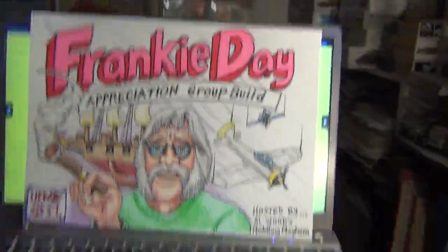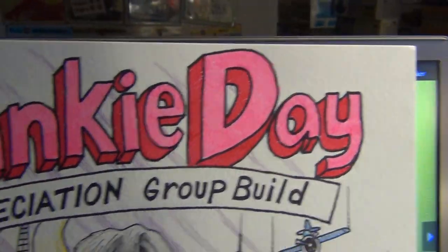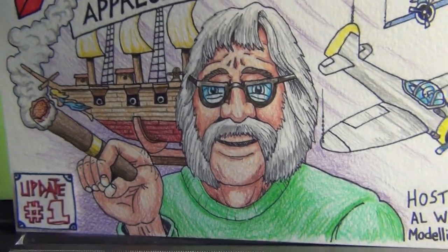Greetings, Model Maniacs! It's Panzerman Bill of Panzerman's Bunker coming to you with update number one on the Frankie Day Appreciation Group Build hosted by Elwood Modeling Mayhem. Oh, oh, oh, Frankie, we love you. You the man.